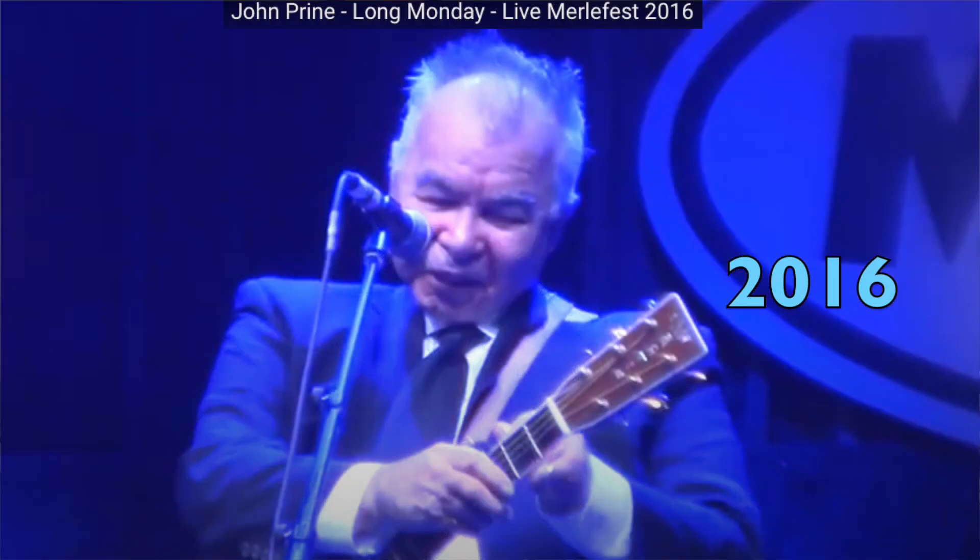Welcome to another in my series of videos on how to play John Prine's songs. John's song 'Long Monday' first appeared on his Fair and Square CD in 2005. The solo I'm presenting in this video appears in a 2016 live performance from Merlefest. You can find that video on YouTube so you can see him play it live and see how his fingers are moving.